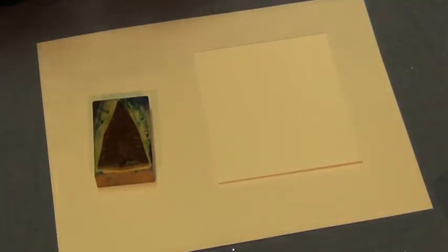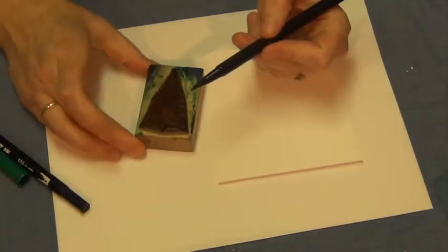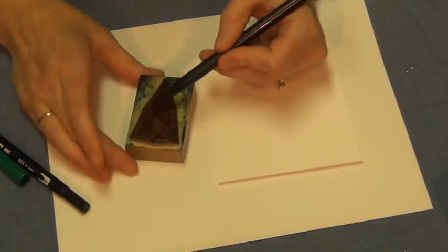You want to grab bold colors. You can use Marvy brush markers or the bold colors of the Tombows, but you want watercolor markers — water-based markers. Even kids' washable markers will work if they're bold.